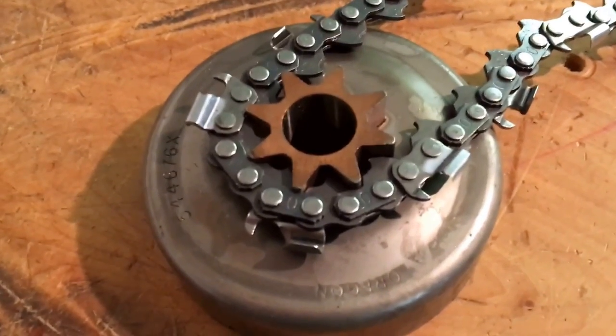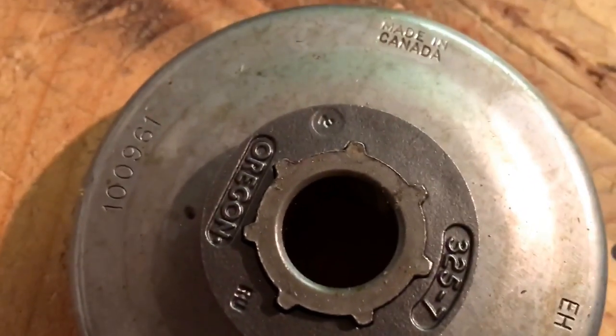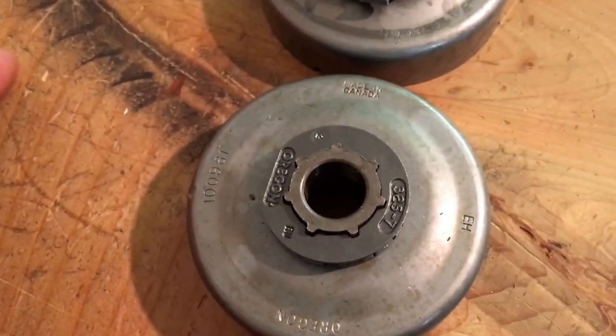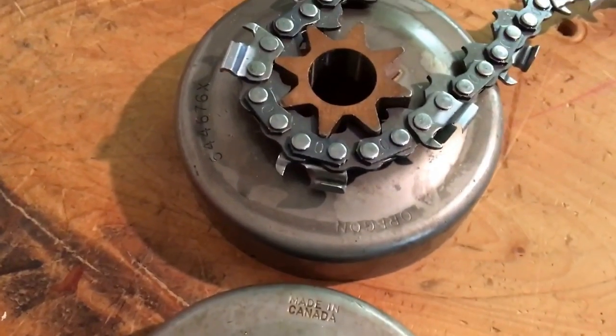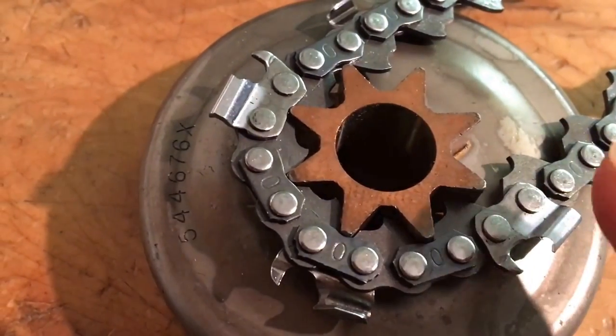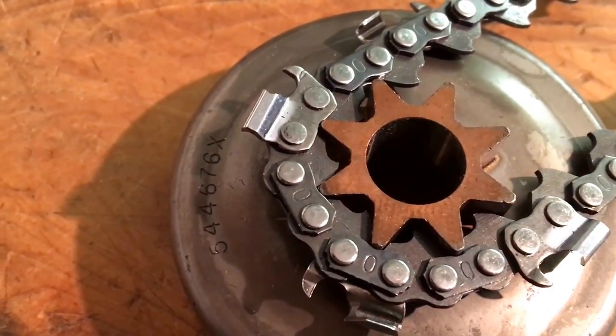One of the things that often crops up is: what is the difference between a spur sprocket and a rim sprocket? They're both used for the same thing, which is to drive chain around the chainsaw bar. You can see on the spur sprocket here that the drive links of the chain fit into this star-shaped bit that looks like a cog.